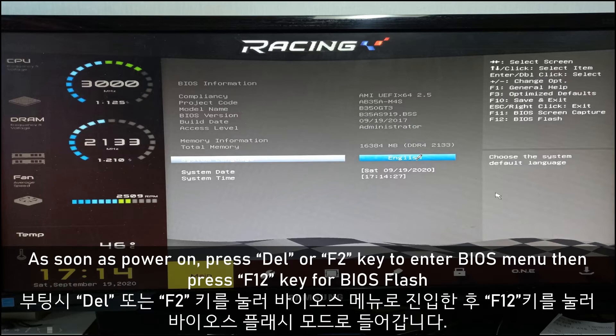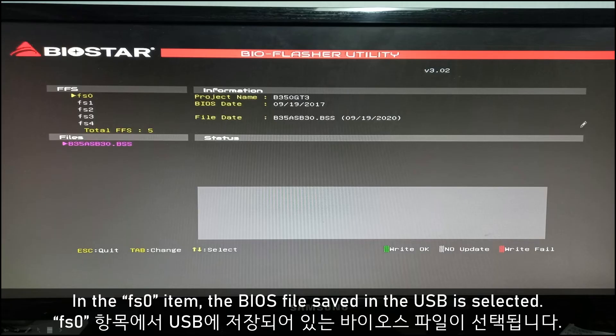As soon as that's done, press the F2 key to enter the BIOS menu. Then press F2 or F12 for BIOS access. This is the BIOS shell environment.